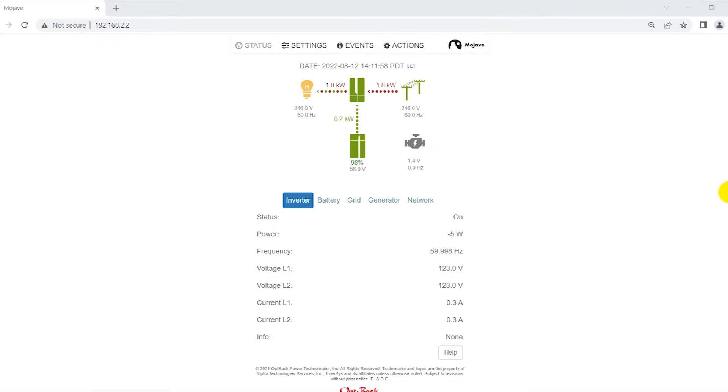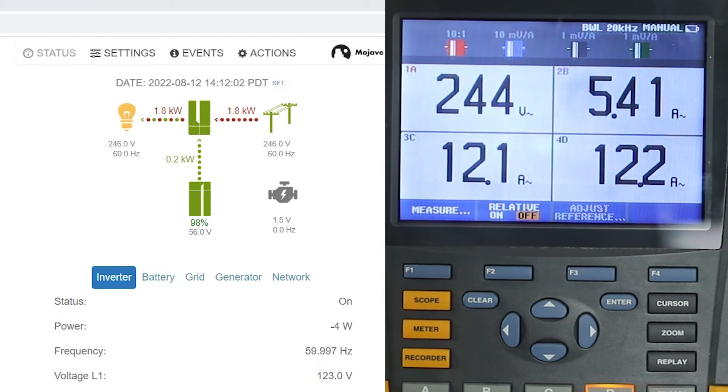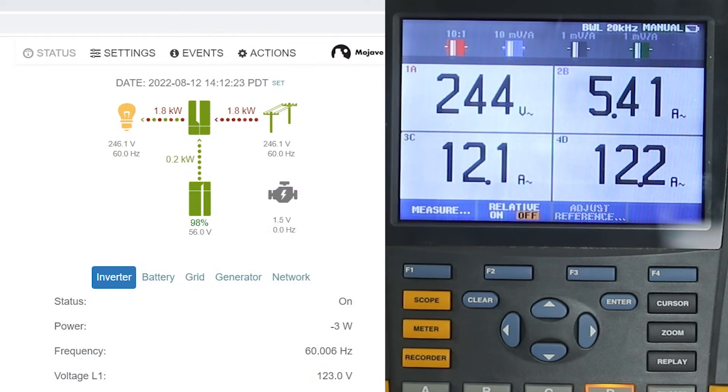We have the Mojave user interface here. It's showing the current battery voltage. There are arrows we'll see later that will show battery charging and discharging. This is the power flow to the load, and this is what is coming from the utility. Right now we have 5,000 watts total — 1,800 watts coming from the utility and the remaining 3,200 watts coming from the array, for a total of 5,000 watts for all three loads.